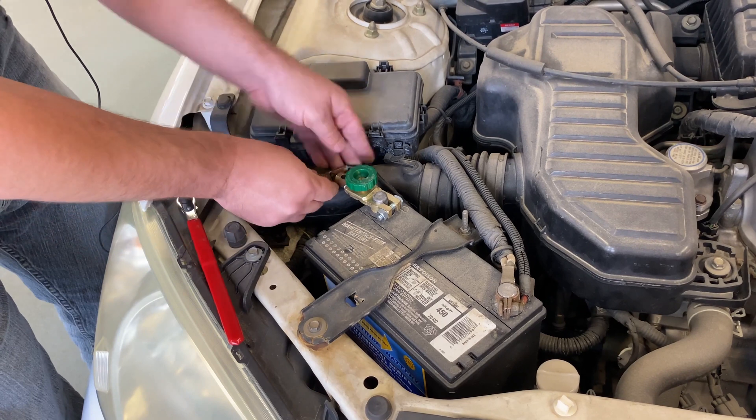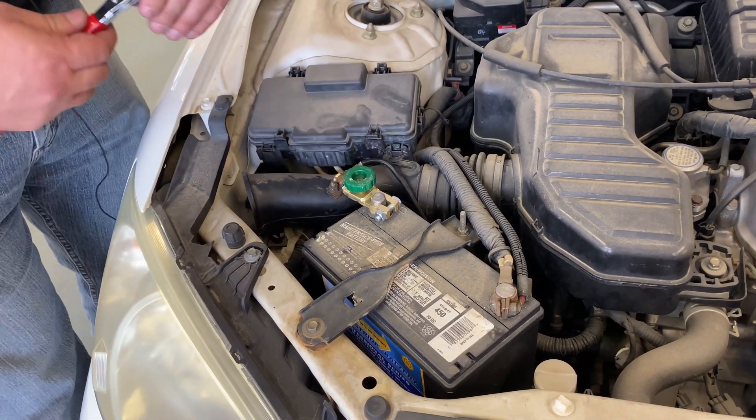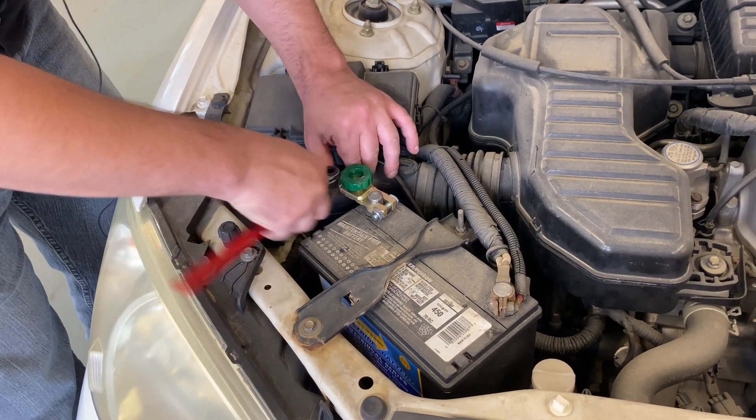The fourth step: after positioning the negative battery cable in a way that there is no excessive stress or binding on the cable, we will tighten the cable into position.